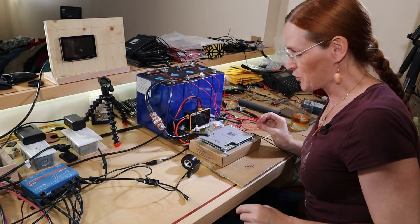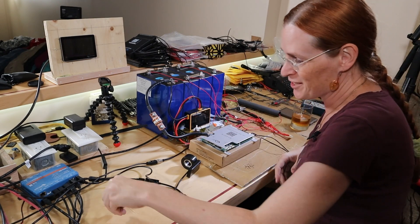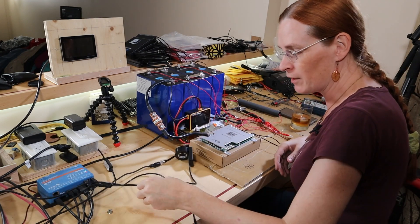The moral of this story is, everyone: test and check every time. As soon as you assume something, you end up looking like an idiot on YouTube.